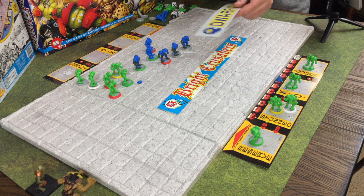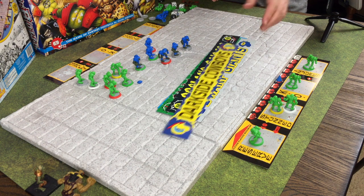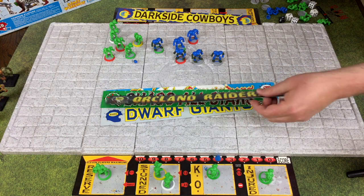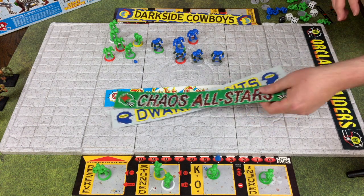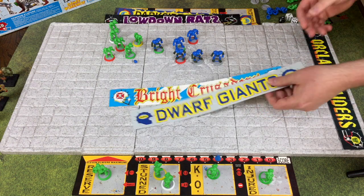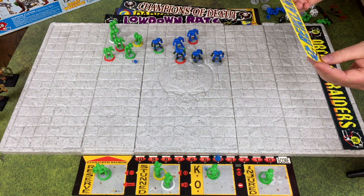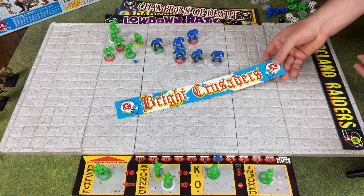The game also came with these double-sided end zone graphics, so if you wanted to use one of the famous teams you could use this end zone marker to decorate your end zone. Teams included the Dark Side Cowboys for dark elves, the Lowdown Rats, the Dwarf Giants, the Champions of Death, the Rickland Reavers, and the Bright Crusaders.